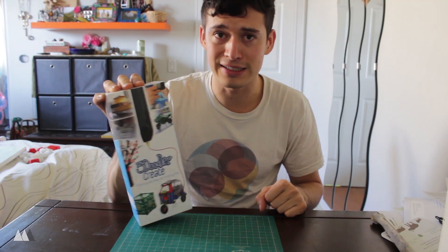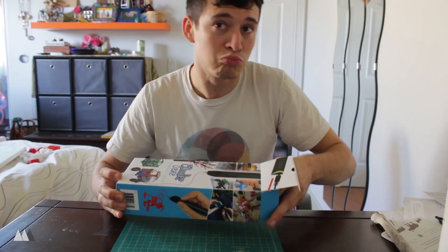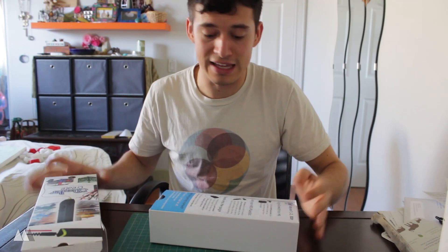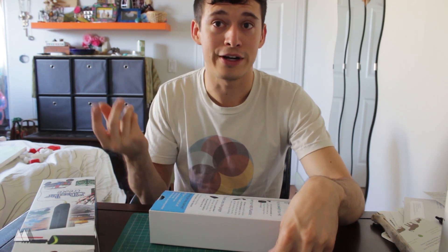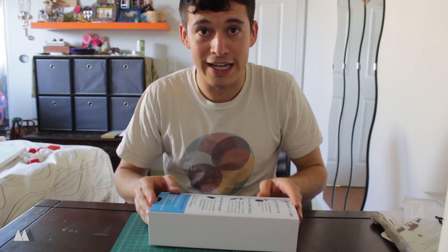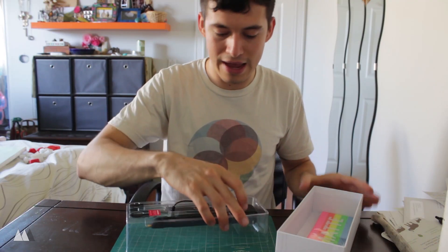Let's go ahead and open this up. 3D printing pens are obviously not 3D printers, but it's kind of like taking the part of the 3D printer that melts the plastic and feeds it through the hot end — and instead of having that controlled by a computer, it's being controlled by your hands. Luckily, I think I've got pretty steady hands.